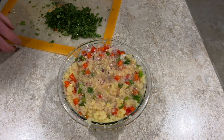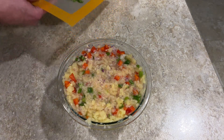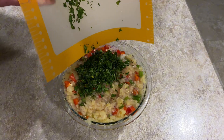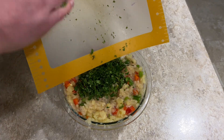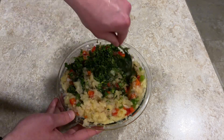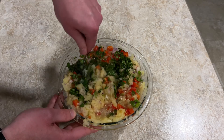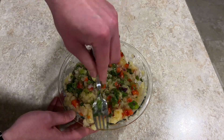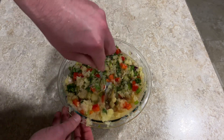Alright guys, we got the cilantro diced up real good. You got to dice it up real fine. And you're going to slide that down into the bowl. There we go. Now we're going to mix it in — final mixing process. Get that cilantro down in there. The cilantro is the key. I know it's called pineapple salsa, but what makes it a salsa at all, in my opinion, is the cilantro. That's what gives it a little bit of kick. It's not spicy, in my opinion, but it gives it just enough of a little heat to make it some sort of salsa.